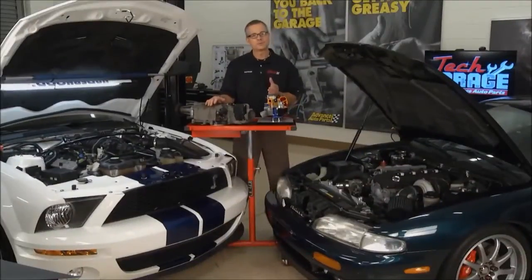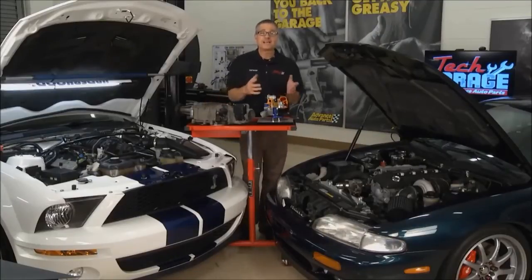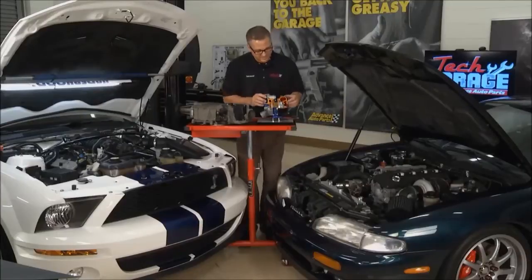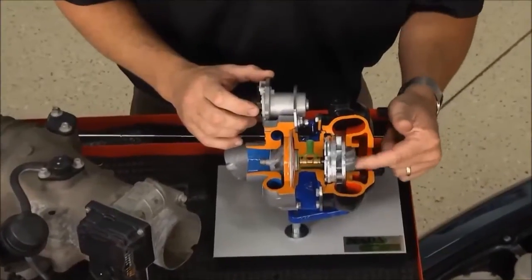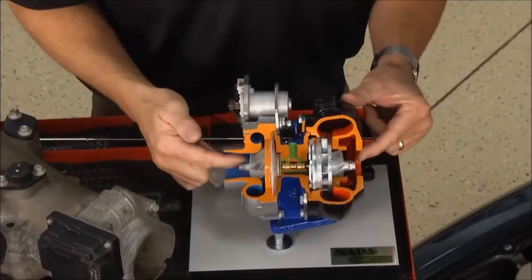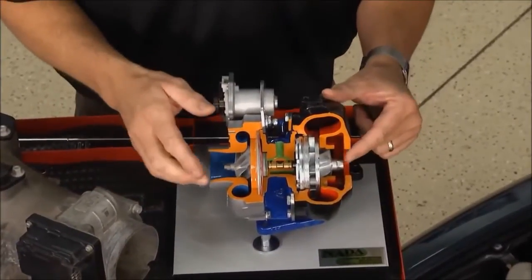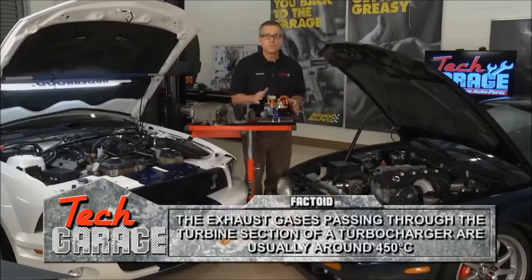Let's talk turbochargers and superchargers. Now like we always do at Tech Garage, let's take a look inside. I got a turbocharger right here. On this side, the turbine side, the exhaust is spinning this side, and then what it does is it's attached over here to the compressor side. The compressor side is drawing cold air in and forcing it into the intake.